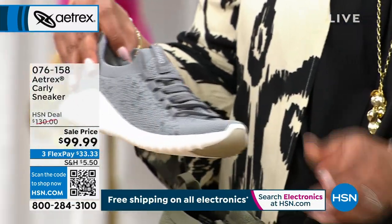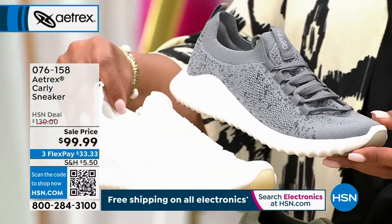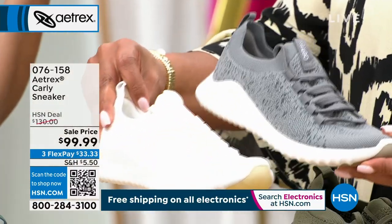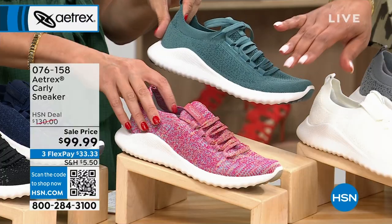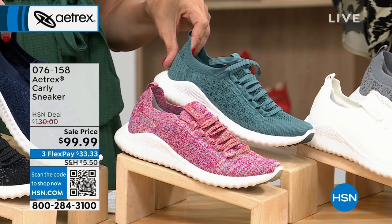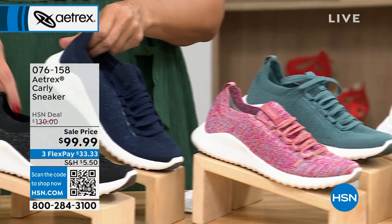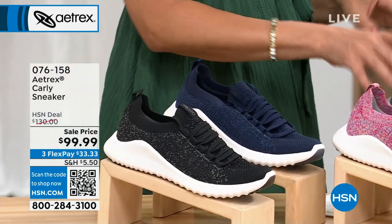Then we have it in gray, we have it in white — and these are going to be more of your basic, but there's really nothing basic about this sneaker. We have it in teal, and then we have it in pink multi. Next to that we have a navy. I love the camo — this is too funky. Aren't these so cute?